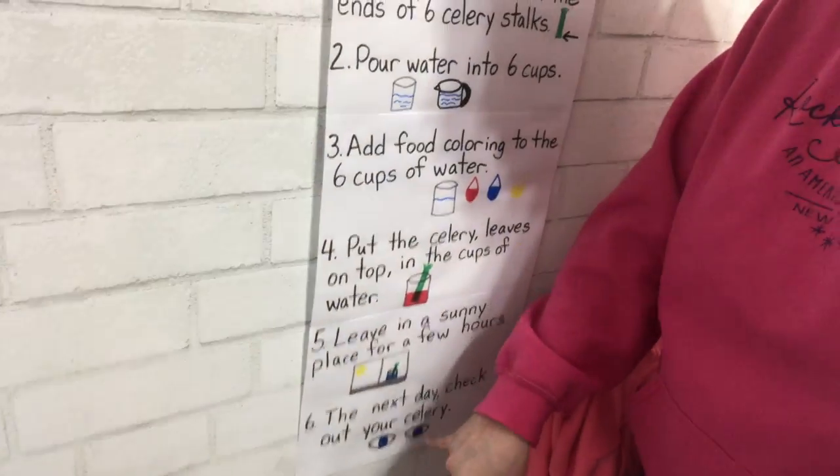Leave it in a sunny place for a few hours, the whole day, or till the next day. Then the next day you check it out. Ms. Melanie went into the other room, took her cups from the windowsill where they were in the sunlight, and brought them here to show you, and we're going to find out what happened and why.